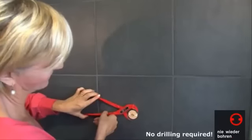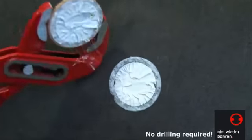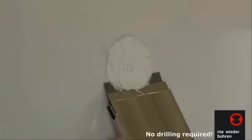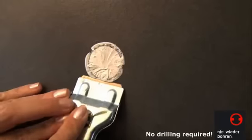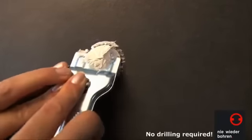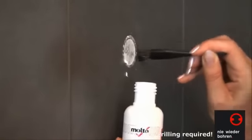If required, the attachment can also be removed just as easily, even after years of use, without leaving any traces. Use an adjustable wrench to slowly twist the adapters off the wall. A glass scraper can remove residual adhesive from smooth surfaces immediately and without leaving a trace. On a rough surface, it might be necessary to use silicone remover or acetone and a scrubbing brush to remove the last traces.